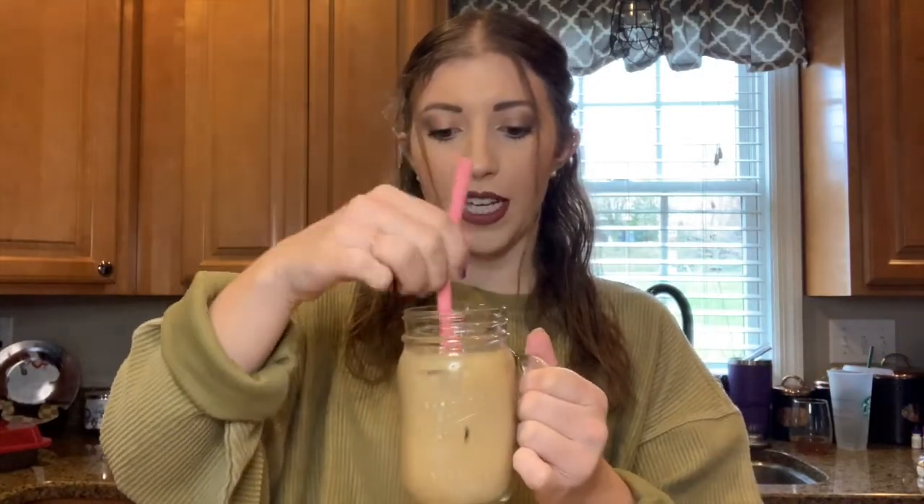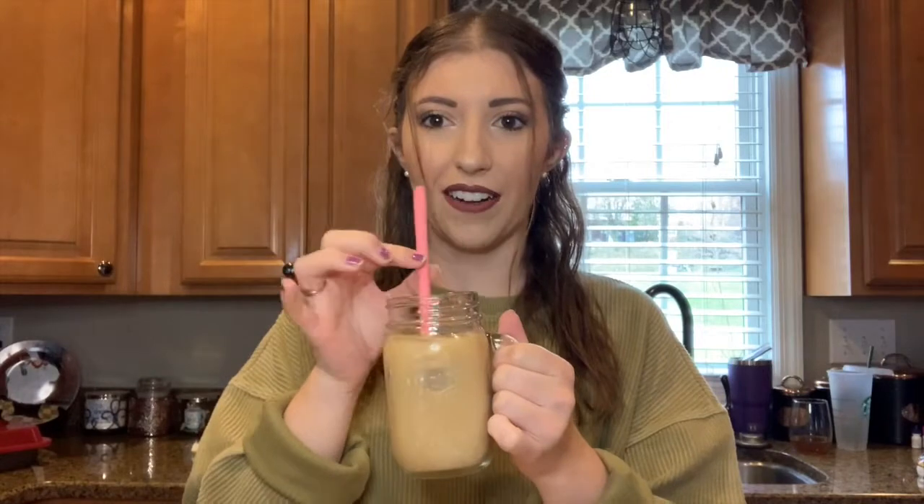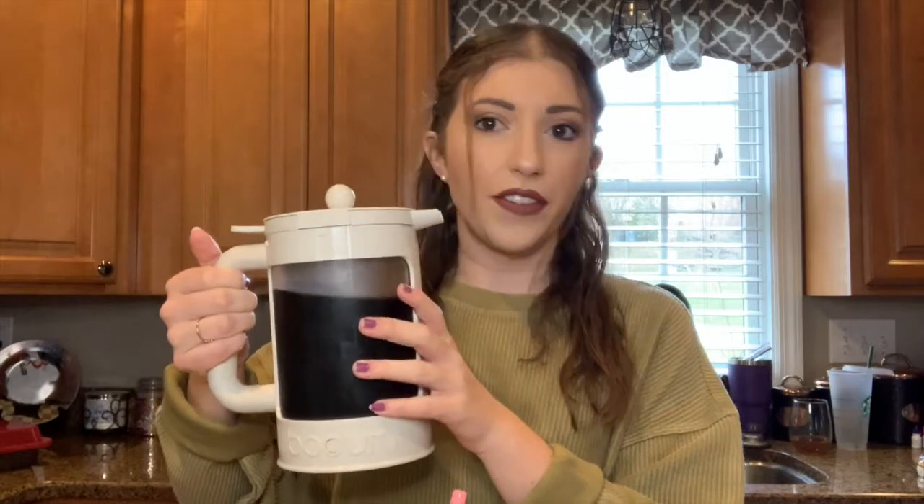The coffee looks pretty good and I'm excited to have it out of this cute little straw in my mason jar. That's better! I still have a whole bunch left, so I'm just going to put this back in the fridge and save it for later, tomorrow, and probably the next few days as well. I'm the only one that drinks coffee in my house, so it'll last a while.